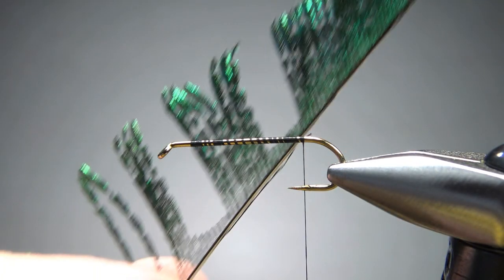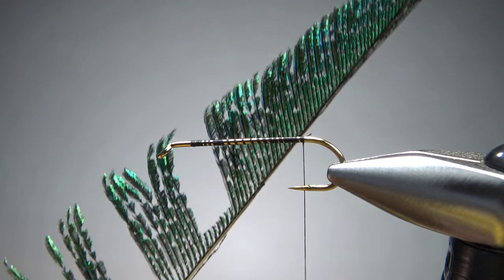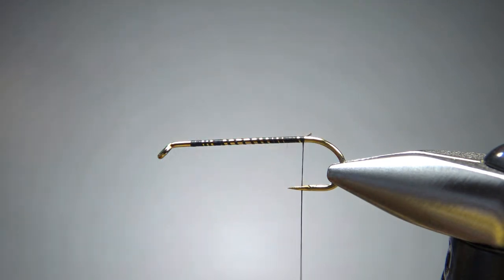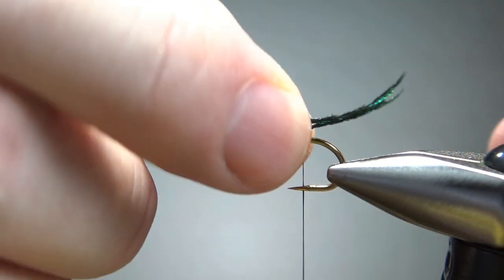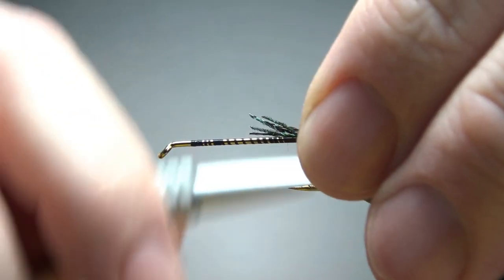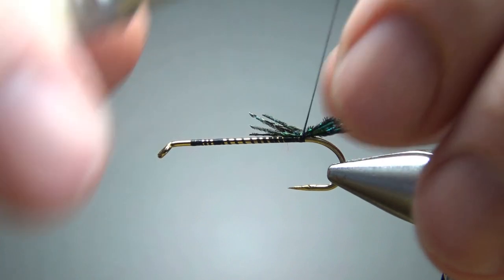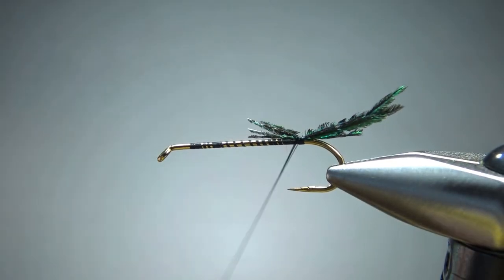For the tail, just three or four strands of peacock sword fibers — not hurl, these little sword fibers. You can make it pretty long because the hackle we're going to be wrapping, the pheasant rump feathers, they're going to go really long. Don't worry if these get all crazy on you — they will often do that, going every which way.